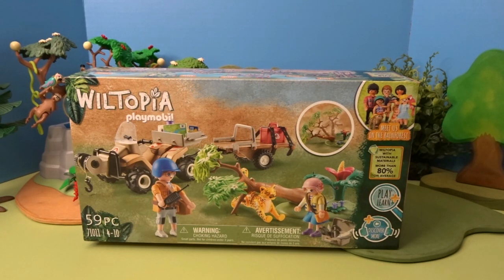Hello, it's April, and welcome to my Toy World. Today I'm here with a Playmobil Wildtopia set, the Animal Rescue Quad set.